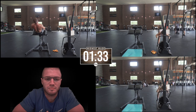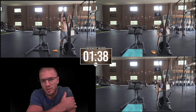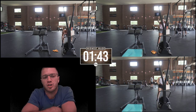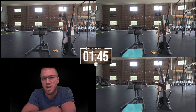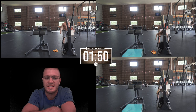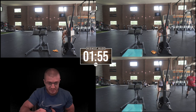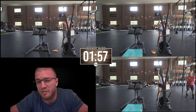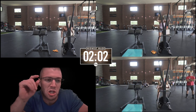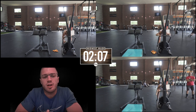Approaching this workout — I'd be careful if you're going to do this. Scaling options: first of all, this is 100 GHDs total which is a lot. It was hard in the beginning, then I skied, so it's a lot of trunk flexion and extension — a lot of movement on the trunk and core area.